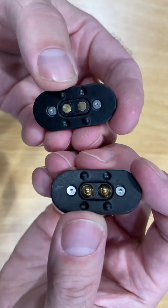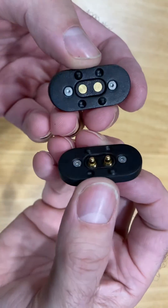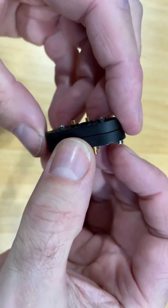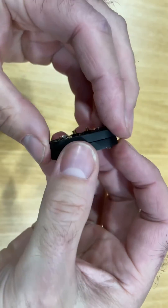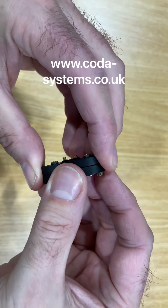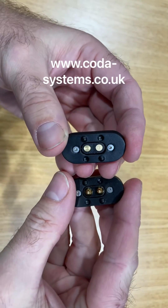And if you need a high current, this is our standard 2-pin connector with the same magnetic cover system, but these can handle up to 6 amps. We also do connectors up to 10 and 20 amps, and you can see all of these at coda-systems.co.uk. Thank you very much.